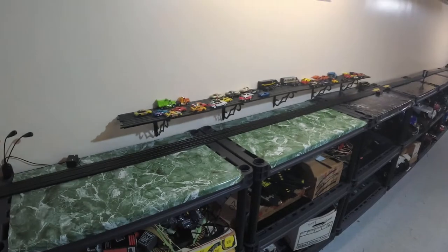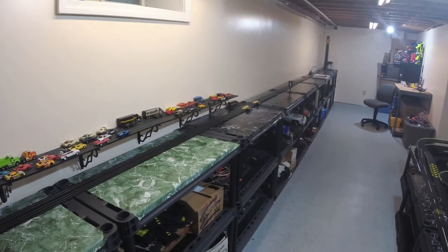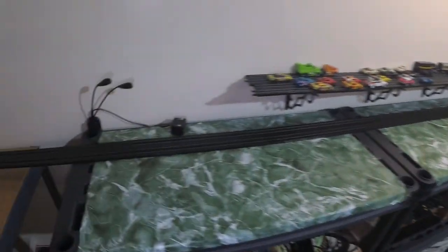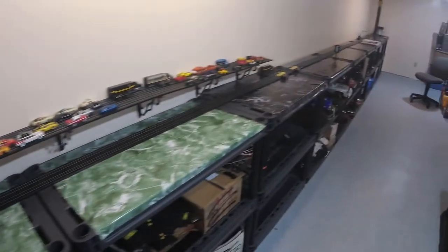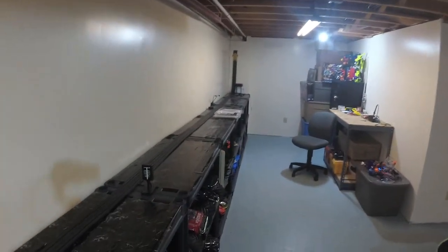Welcome back to Stockpile Hobbies everyone. I've pretty much finished off the drag strip install. We have all the right lights in place now, trees in the right spot, clock towers at the back. Looking good.